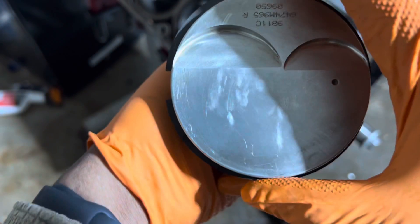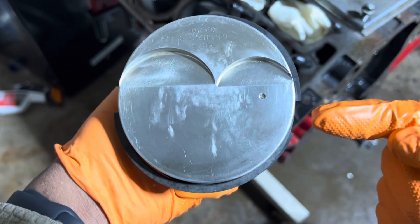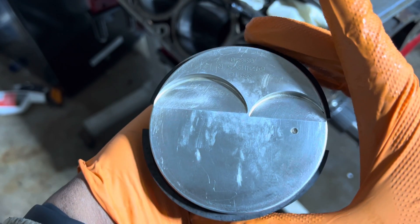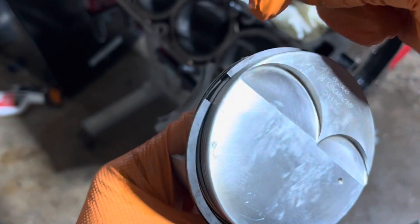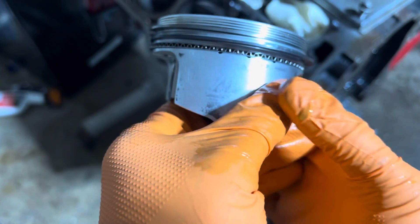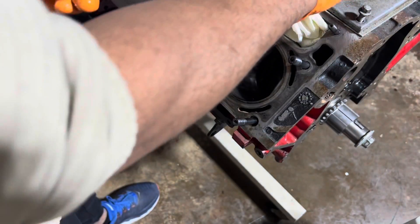The top ring needs to be facing away from the wrist pin. The bottom ring is facing this side of the wrist pin, or the front of the engine. Then your oil rings — the bottom one should be over here, and the other one should be on that side, and then the butt should be back here. So this one looks good.